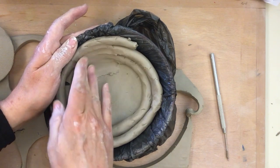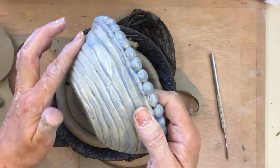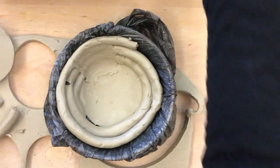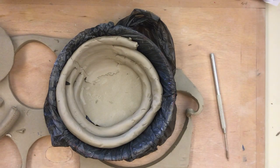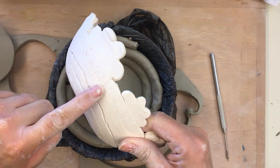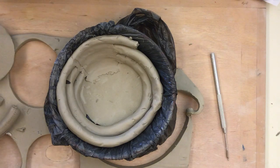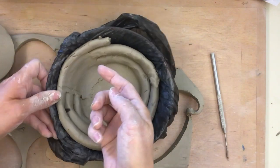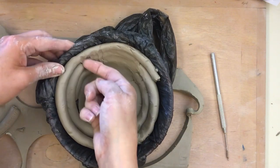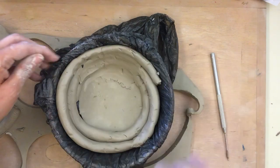This is the time where people start to ruin their designs. On this example you can still see the design — they didn't push too hard. But this person pushed too hard and started to lose their coils on the outside. So you will finish this technique of blending on the inside and smoothing it out all the way around.